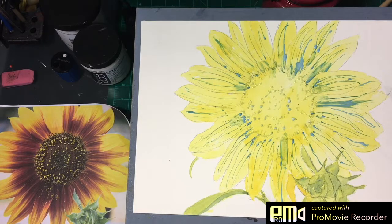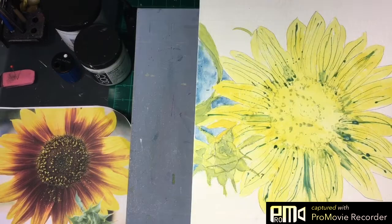We're going to let this dry, then we're going to go in with our background, and then we'll do more of our detail. I'll be back shortly. Okay, we're back. We're dropping in our background of cerulean blue.